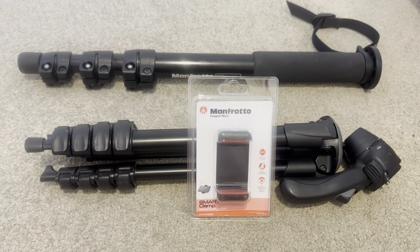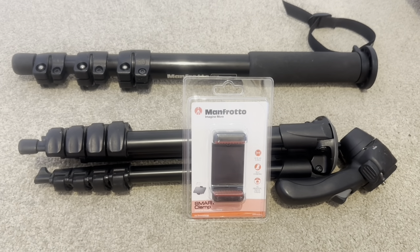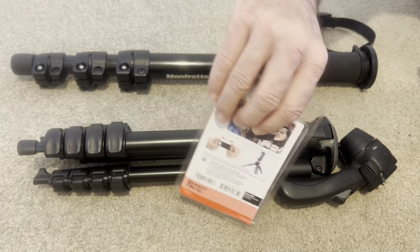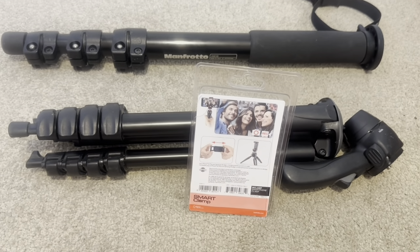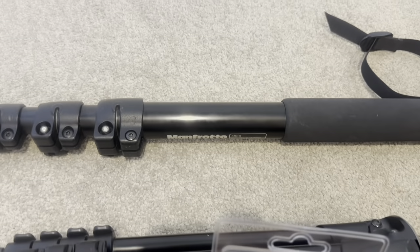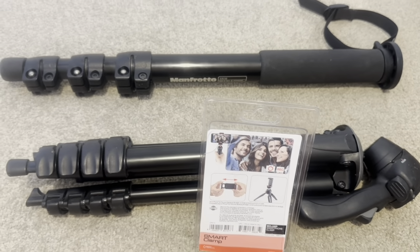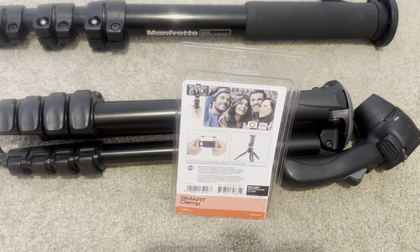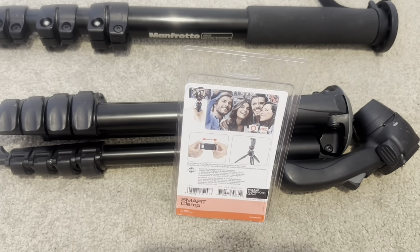So I came across this on Amazon. This is basically a smartphone clamp. Just a word on Manfrotto — they are an Italian brand, but I've just checked: this tripod that we have is actually made in China. The monopod that we have is made in Italy. The monopod actually feels a bit weightier. This smart clamp attachment is also made in China, but look at the price they were flogging it off at — it's not surprising.